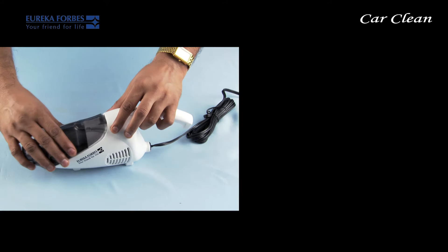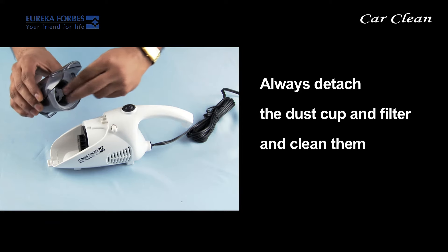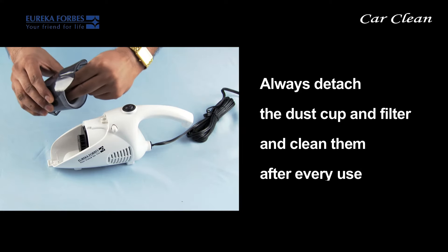Care and maintenance: in order to increase the service life, detach the dust cup and filter from the machine and clean them after every use.